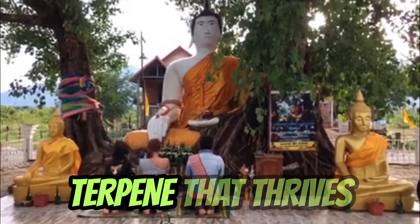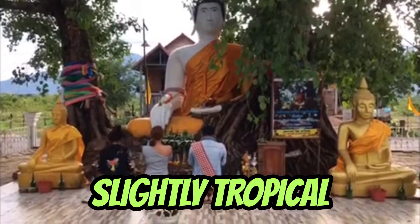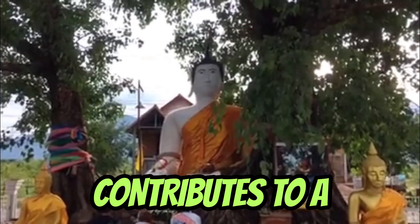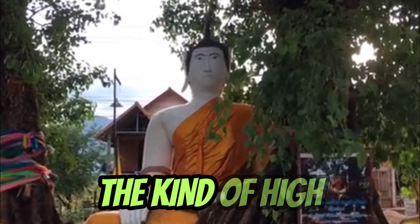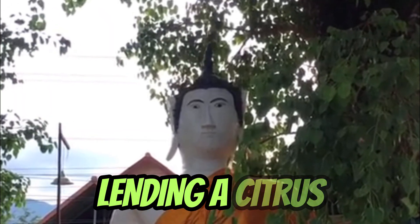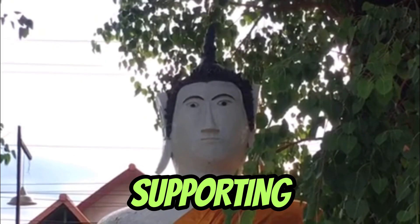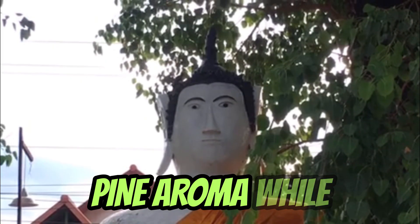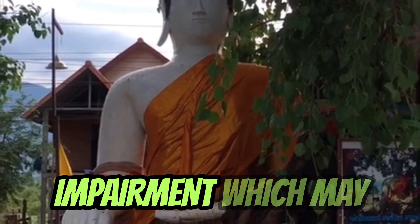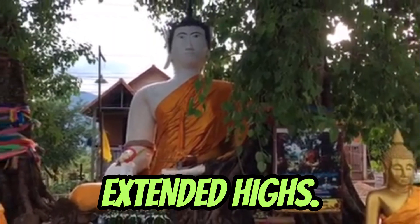Supporting terpinolene is ocimene, another terpene that thrives in equatorial plants. Ocimene delivers sweet, floral, and sometimes slightly tropical notes, adding to its head-high reputation. In combination with terpinolene, it contributes to a sharp onset and sustained clarity — the kind of high people describe as soaring or daytime functional. Limonene is present in significant amounts, lending a citrus brightness that prevents the experience from feeling flat. Pinene — both alpha and beta — is a consistent supporting terpene, offering that crisp pine aroma while contributing to alertness. Research has suggested pinene's ability to counter some of THC's memory impairment, which may help explain why Thai landraces were remembered not as foggy, but as clear extended highs.